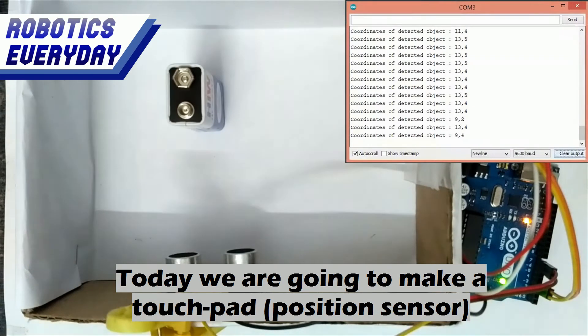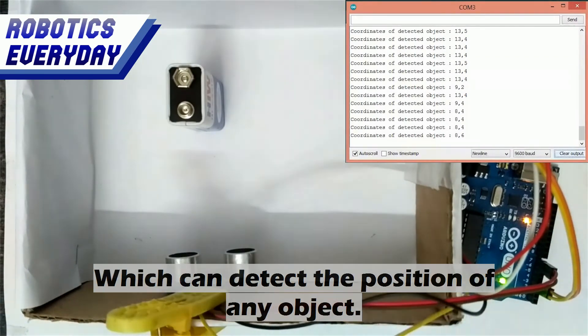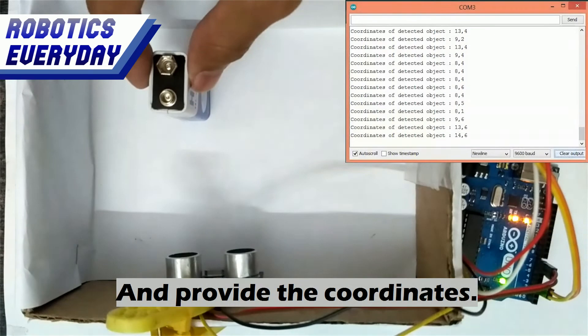Today we are going to make a touch pad, or position sensor technically, which can detect the position of any object and provide the coordinates.